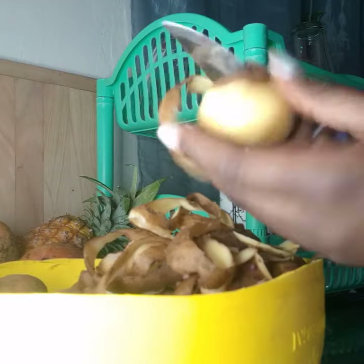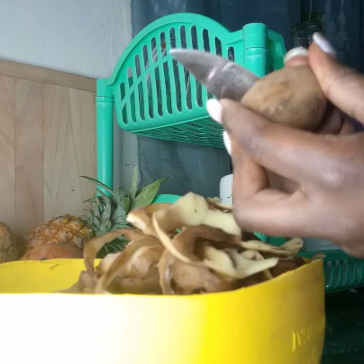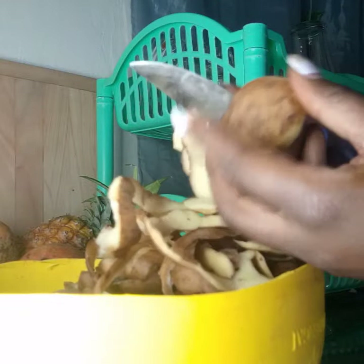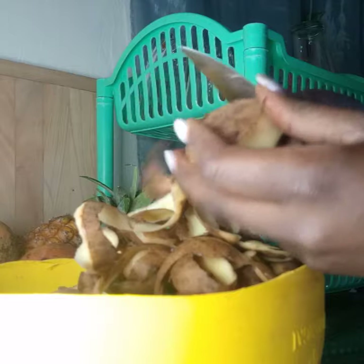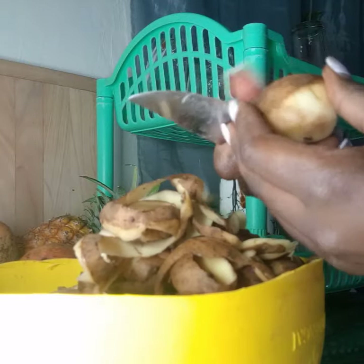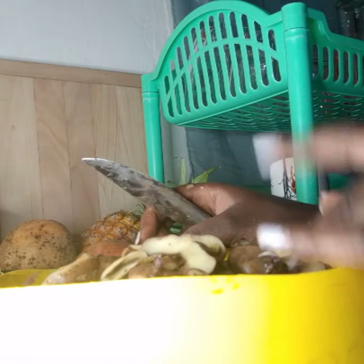Actually, don't cook the potatoes together with the minji from the start — let the minji and the maize cook first, because some maize can be hard. Then add your potatoes. The potatoes are done now, so I washed them and put them into the gideri — the minji and the maize.